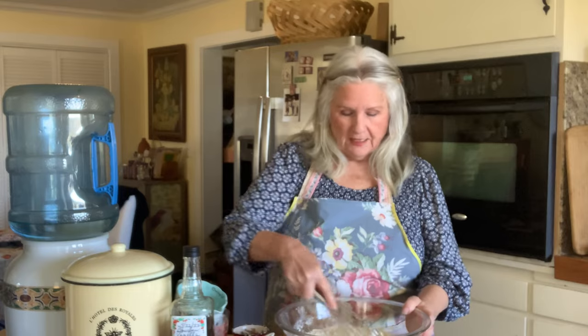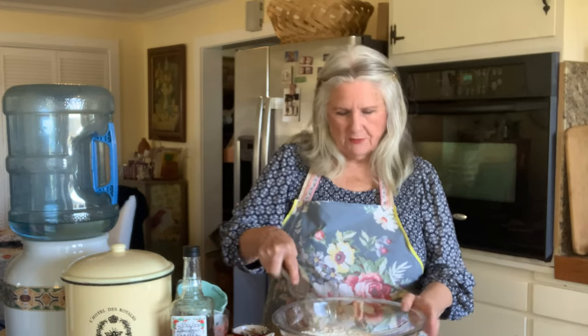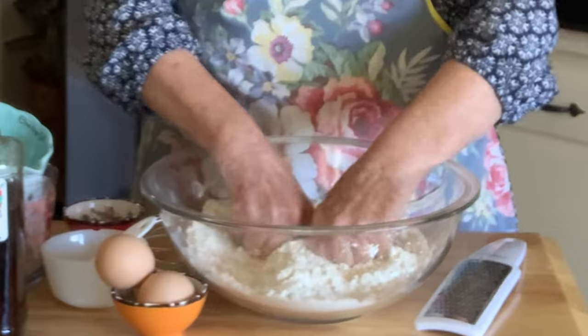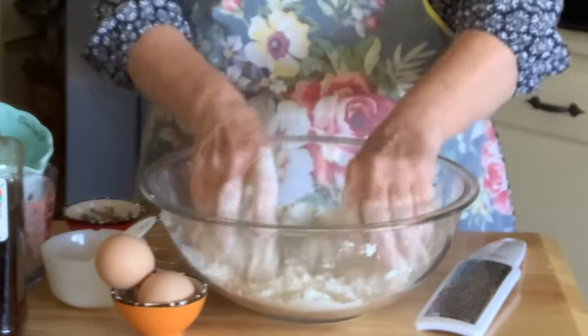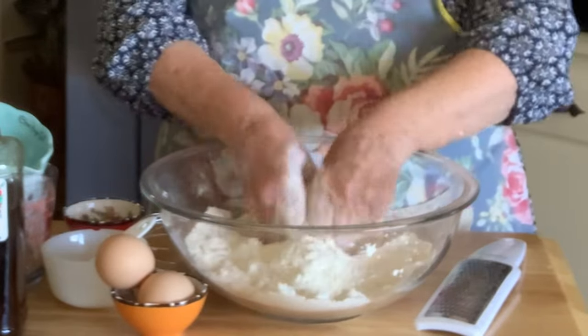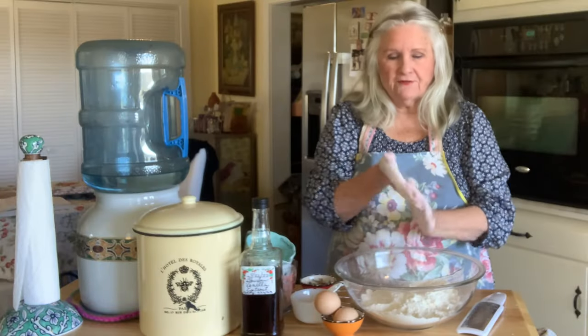The secret to mixing muffins is you don't want to over-mix them. Once you start to put your additives in like your fresh blueberries — and I recommend organic — you only fold them in so that you don't crush them or cause them to smear throughout the muffin. I just love blueberry muffins. If some aren't breaking up you can just do it by hand. It's okay if it's a little bit lumpy. We'll set this aside for a second while we get the wet ingredients.